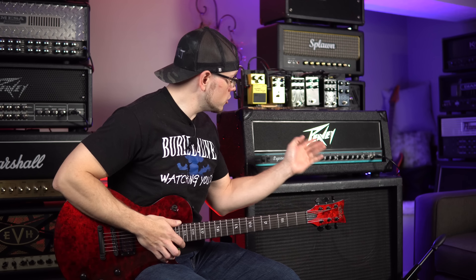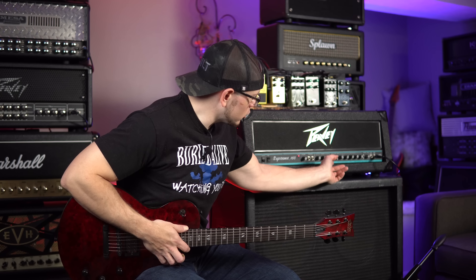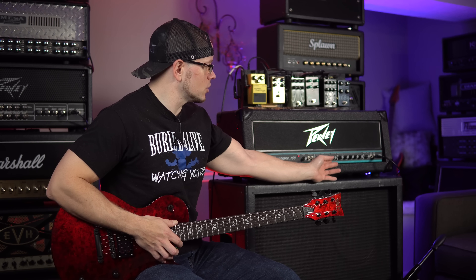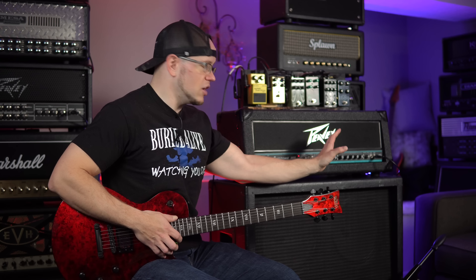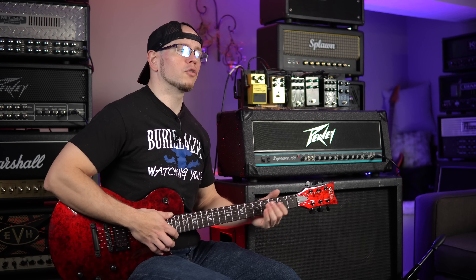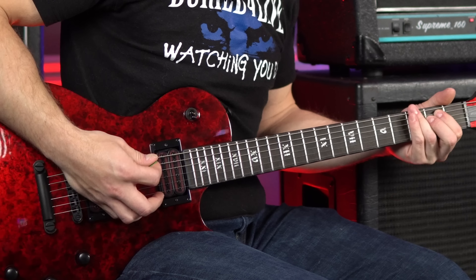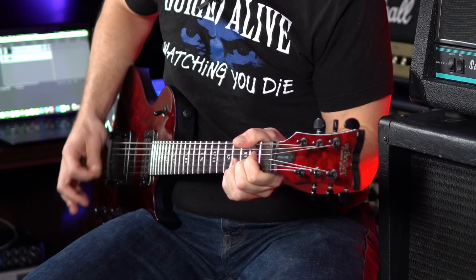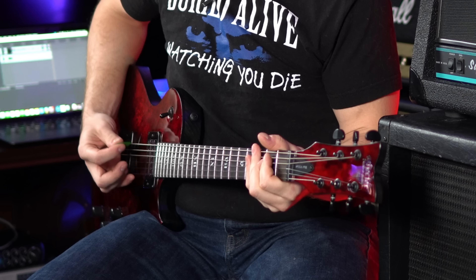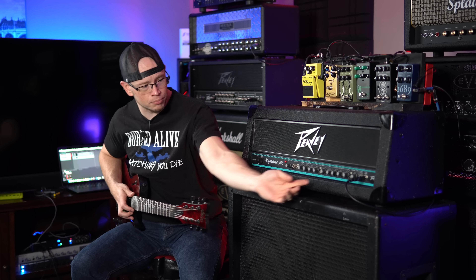That sounds good to me. When you don't have the gain pushed up super high on this amp, it does tend to sound a little thin, and you have to push the low end to really get it to fill out. You need to get it up around three o'clock for it to really take a noticeable effect. Let's roll that back a little bit. Man, that's a really good sounding tone just for a solid mid-gain tone — that's impressive.